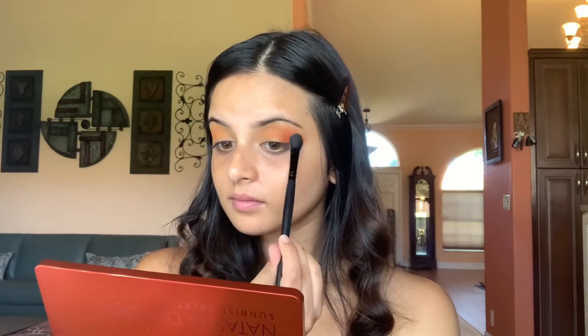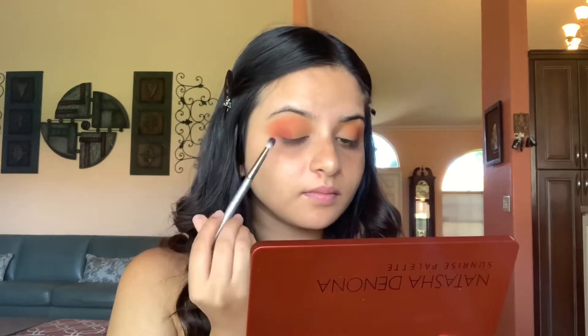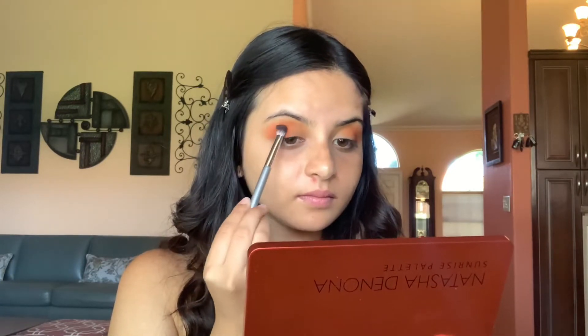I'm going in with Jasper and adding it into my outer corner to bring a lot more depth into the look. And now with a really small detailed brush, I'm going to go in with the darker shade, Clove, to really bring a lot of dark and richness to the outer corner. I'm just adding a bit of yellow back right above the transition shades just to make sure that that color peeks through.